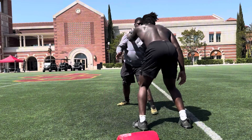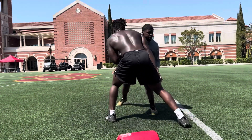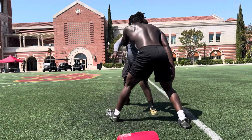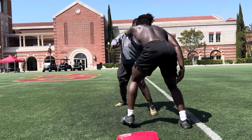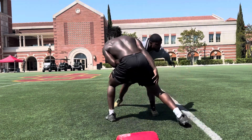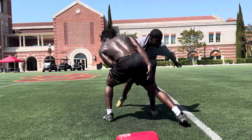1, 2, lock that arm out. 3, here we go. 4, here we go. 5, here we go. 6, breathe. 7, breathe. 8, 9, 10. Good shit, bro.